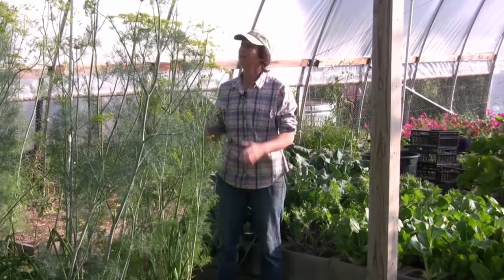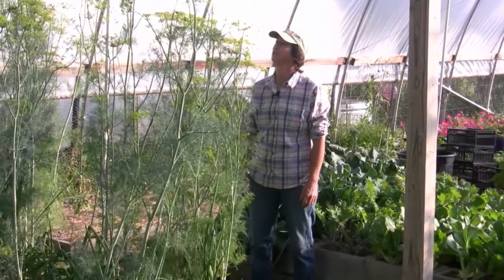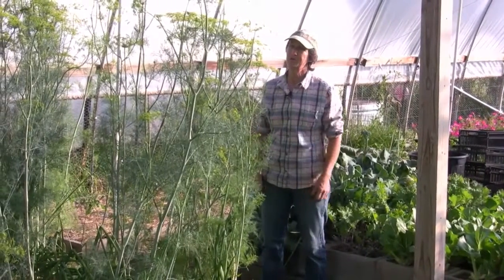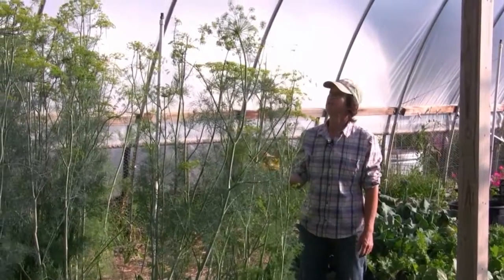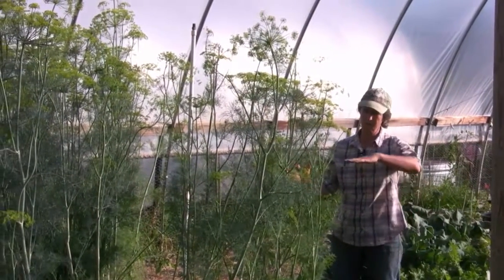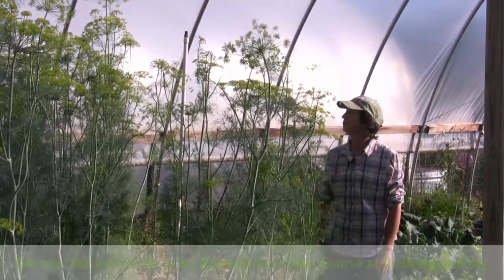Before we get to the broccoli, I wanted to show you my dill crop. This is all volunteer dill. I had moved some dirt around that I had grown dill in the year before, and this is supposed to be four-foot dill, so it was supposed to come up about this high, but it really likes where it's growing.